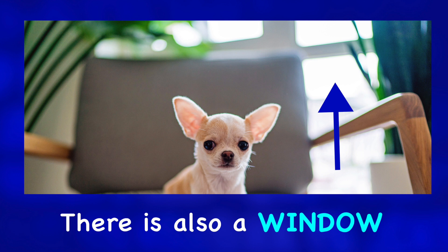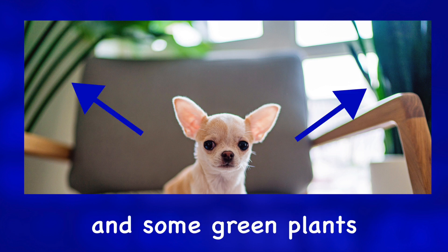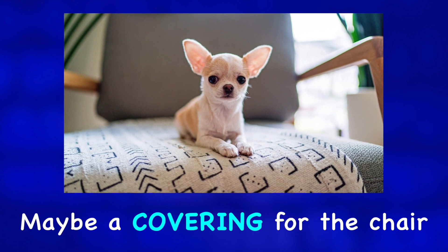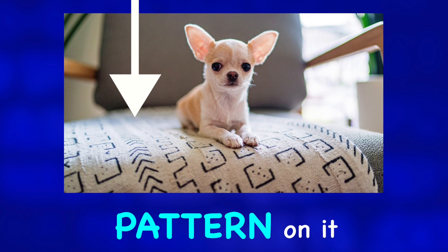There is also a window, a curtain, and some green plants. Under the dog is a piece of fabric, maybe a covering for the chair, which has a black and white pattern on it.